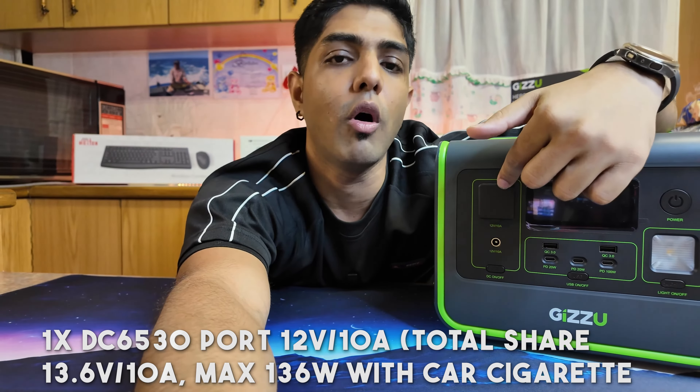Another pro is the accurate live display screen showing input power, output power, draw, which ports are on, and whether the fan is running - very accurate information so you always know what's happening. The solar input is also a big pro - even at home you can get the Gazoo solar charging mat and charge this device for free using solar rather than paying for electricity.